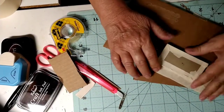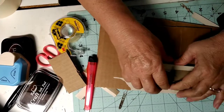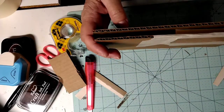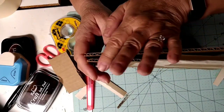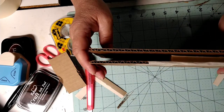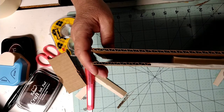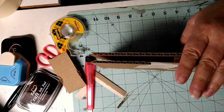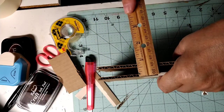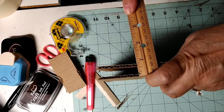Our next step is to secure this back side. At this point I think I'm gonna go ahead and get these edges — cardboard in there. I don't think that's gonna be that difficult. I think it's gonna be a half inch — actually closer to three-quarters of an inch, to be honest with you.